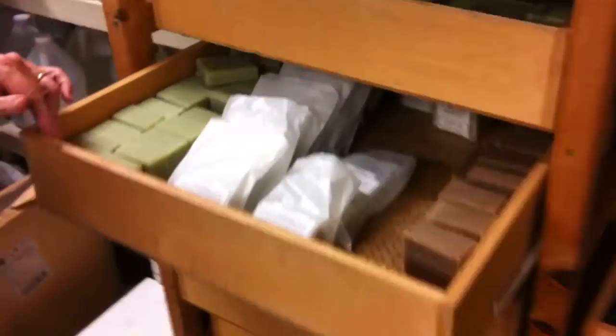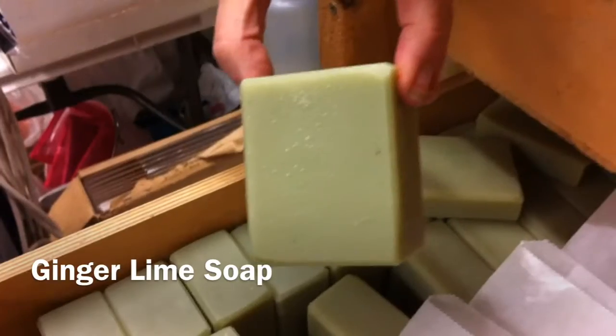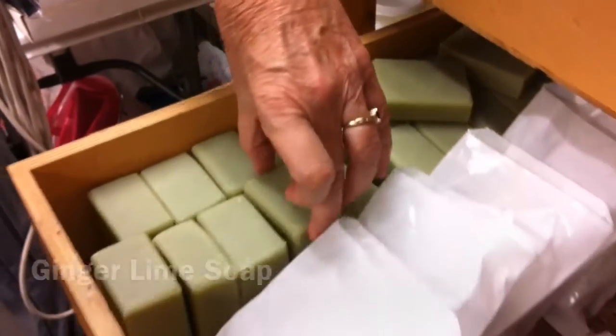And Ginger Lime. I did Ginger Lime just in a pale green. That's just a sort of a neutral color bar.